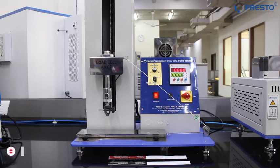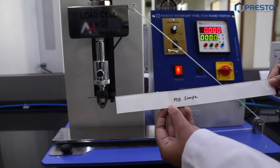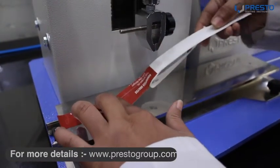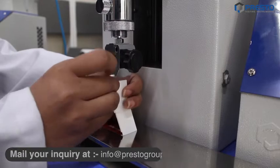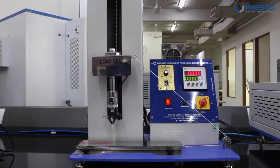Here I am going to evaluate adhesion strength of labels at 90 and 180 degrees. First testing PSP sample 1000 ml. Placing the sample on the sliding panel — this is for the 90 degree test. Initiating the test.